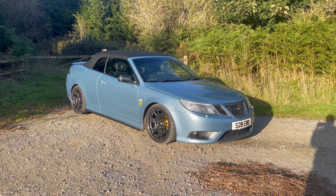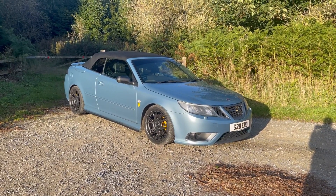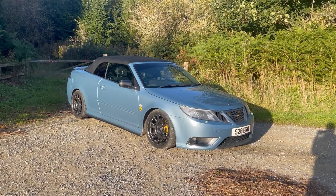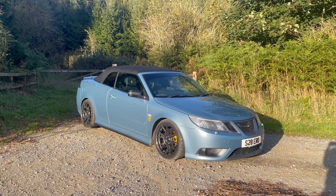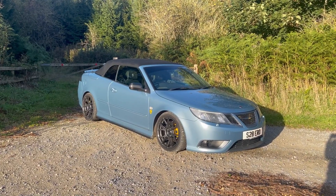Hello everyone and welcome back to my YouTube channel. As it's been a few months since I last uploaded, I thought it'd be a good idea to reintroduce you all to my Saab 9-3 convertible, as the car has changed a lot since the last time you saw it.